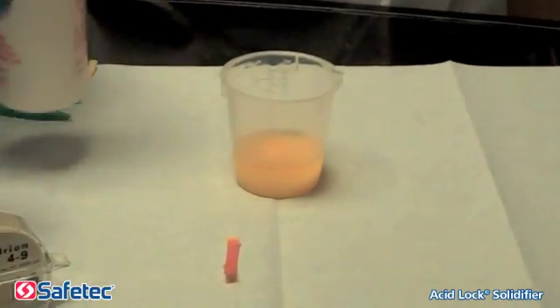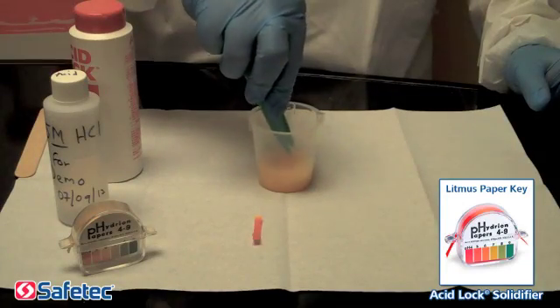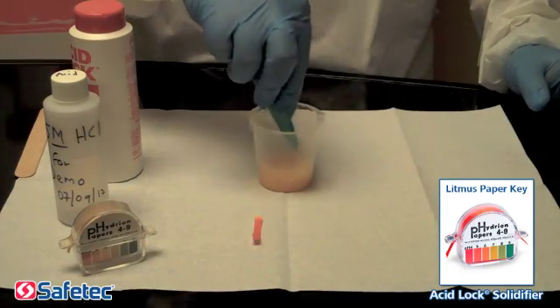Step 4. The fluid will then solidify and change color from pink to yellow when safely neutralized.